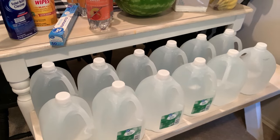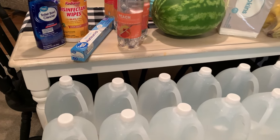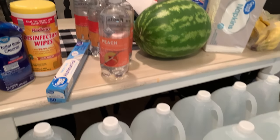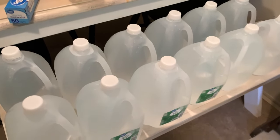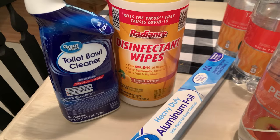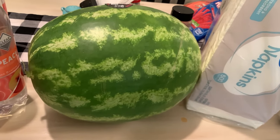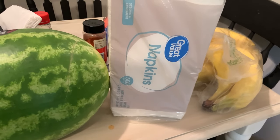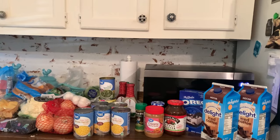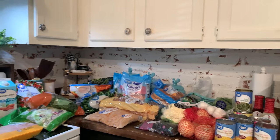Over here on the table I have 12 gallons of water — probably a lot, but I wanted to make sure I had enough. I also have some sparkling waters. Then I got some aluminum foil, disinfectant wipes, and toilet bowl cleaner. Moving over here, I have a watermelon — we absolutely love watermelon and I've been getting one every week. And a pack of napkins and some bananas for smoothies.